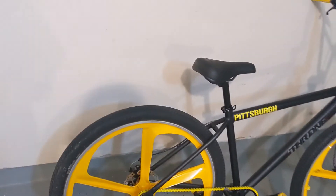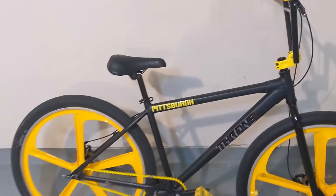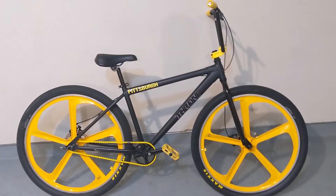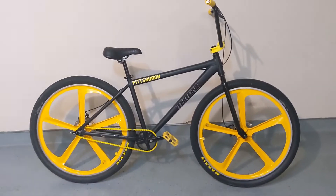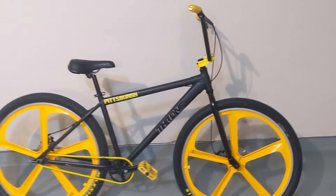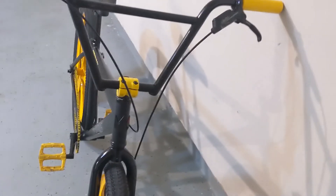So far I'm digging it. Got disc brakes — I'm not a real fan of these mechanical ones, but the front hydro works great. I'm going to upgrade those to Shimano hydro for front and back. I really need to get this thing out. It's been raining like crazy down here in Texas for some reason — it never rains this much in summertime.